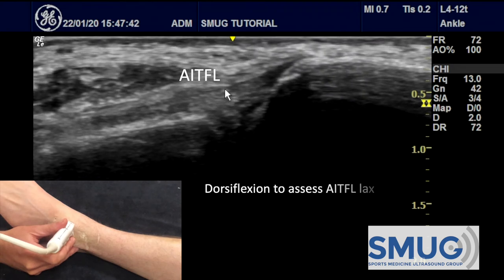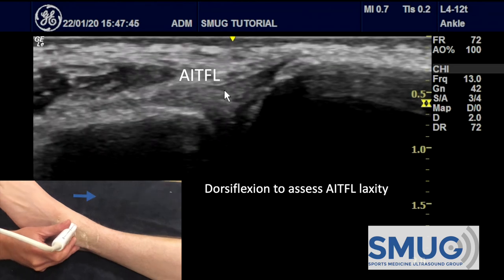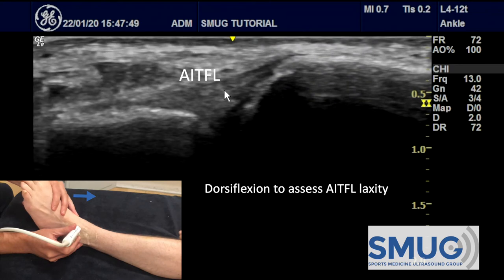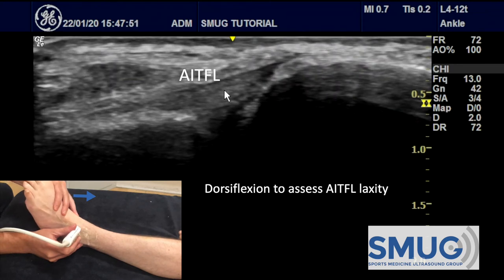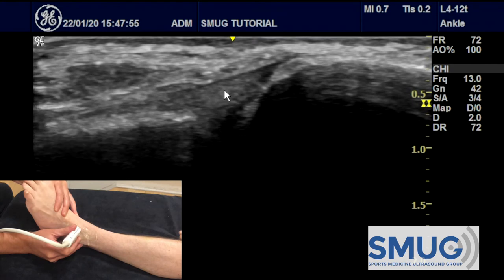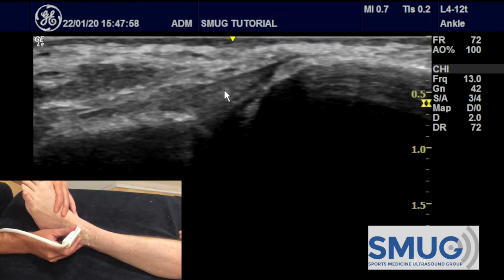To assess the laxity of this ligament, we use dorsiflexion. If I gently and passively move the foot into dorsiflexion, despite the movement, you can see that the tibia and the fibula do not open up at all. So that ligament is doing its job.